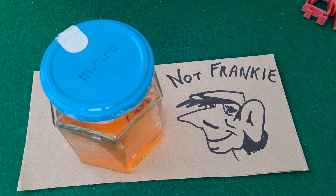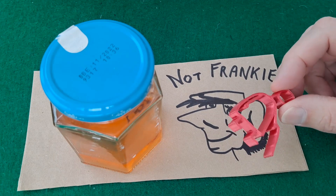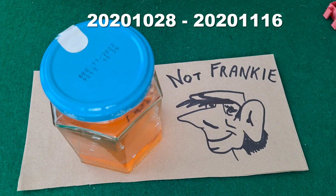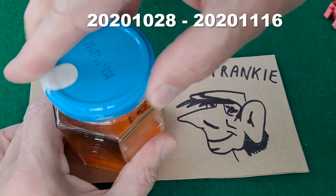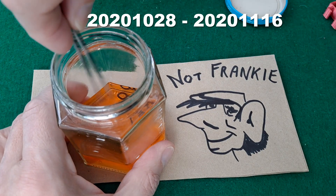So Frankie said, how about putting one of my granddads in there? And I think he meant one of these, but I use these, so I don't want to damage them. So I put one of my other granddads in there, which are little black ones as it happens.